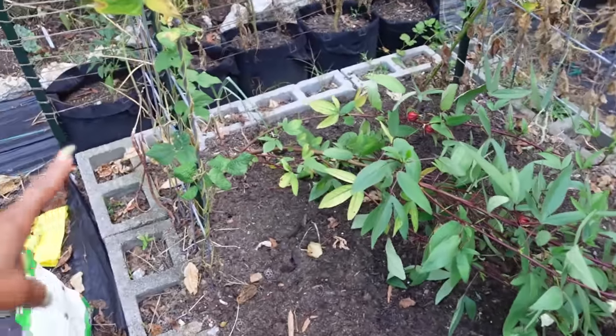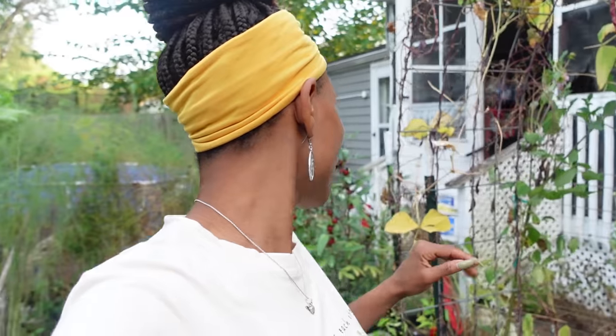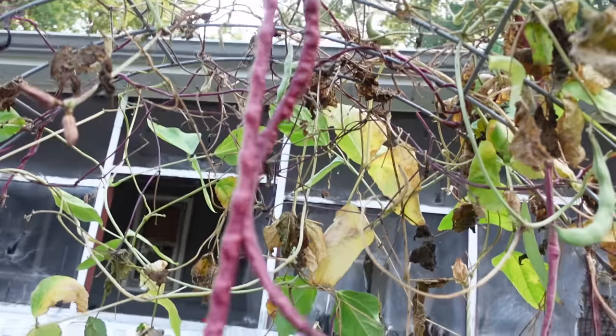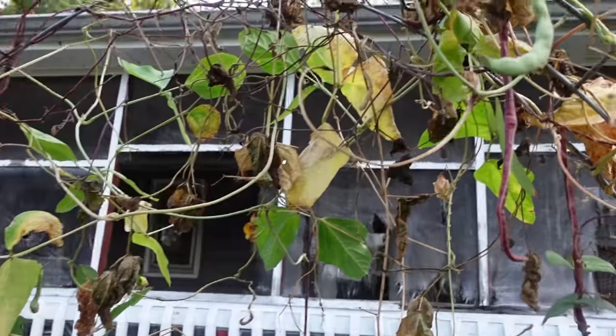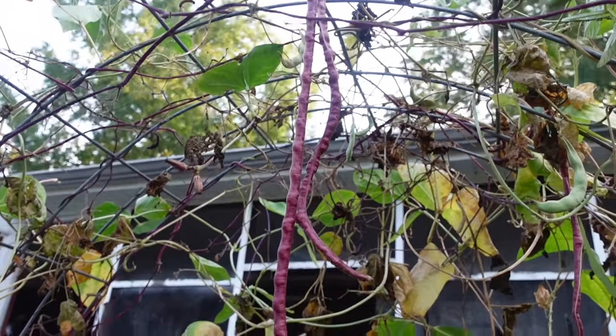We had a storm the other day and the roselle fell over, but it was producing, so I'm probably going to stake it back up and harvest all of them. We also have some long beans I'm gonna let go to seed — they have ants and aphids on them, but I'm leaving them to dry because I want the seeds. I'm not using that trellis for fall, so I'll let those stay. There are also peppers ready to be harvested.